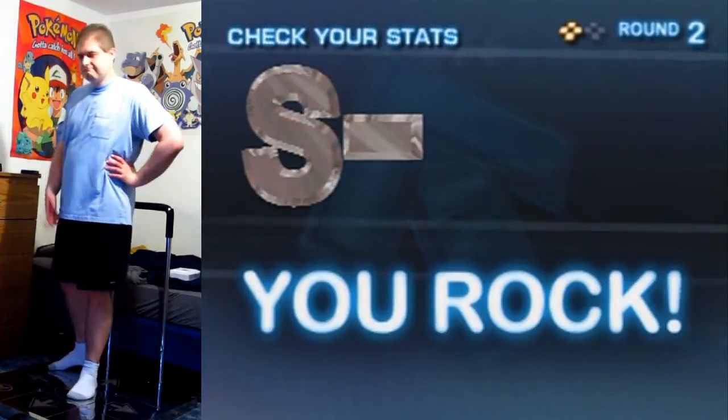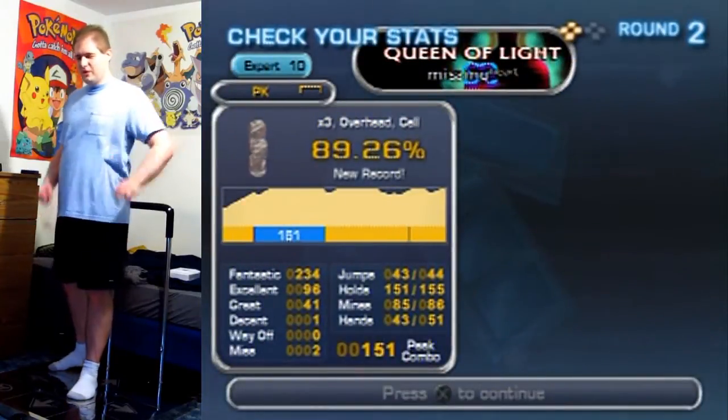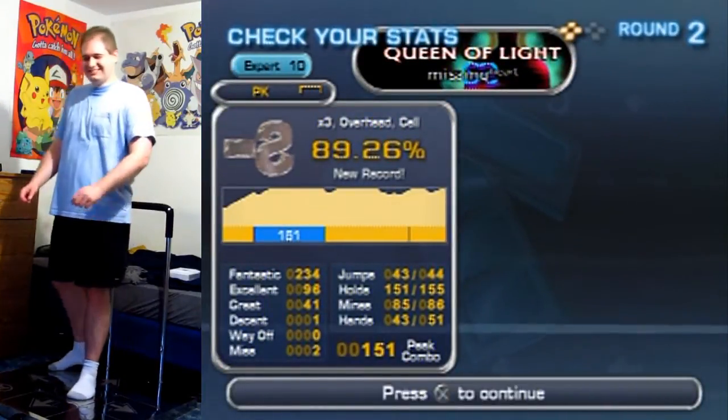And we're waiting... still waiting. Come on, loading screen. There we go. Thanks for watching, and I'll see you later!